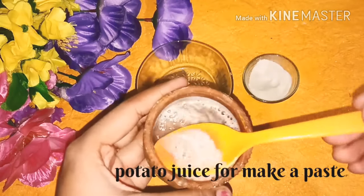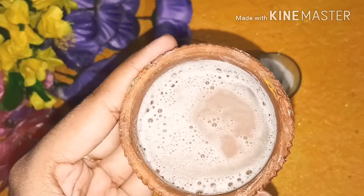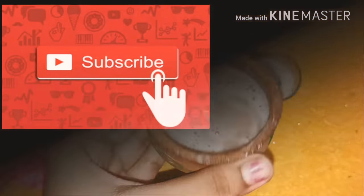For the potato juice, I have blended it in the mixer and strained it to extract the juice. You can also grate it to get the juice. You need to achieve a paste-type consistency.